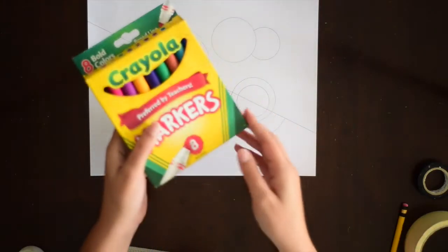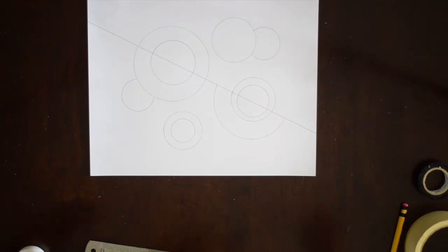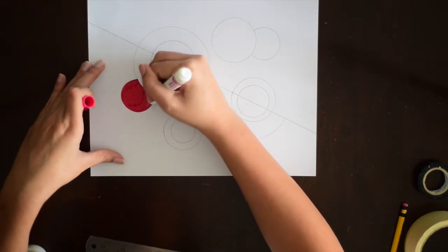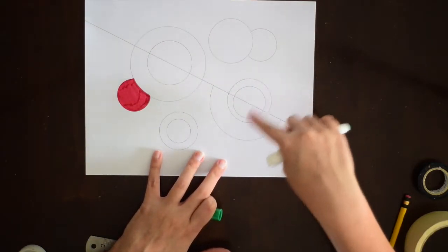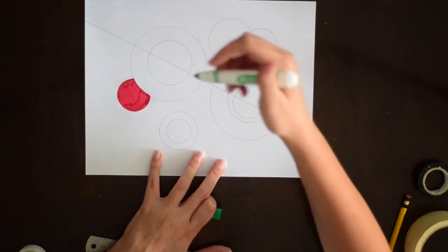Now I'm going to start coloring. I'm using markers, but you can use whatever you have at home or whatever you prefer. We're going to color each side of the circles on both sides of the line, coloring each half in a different color.